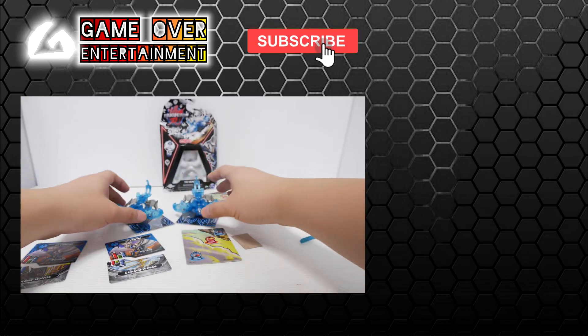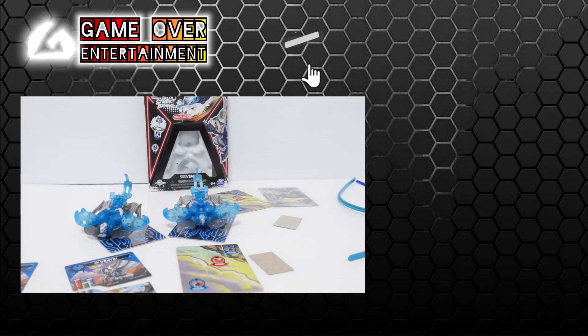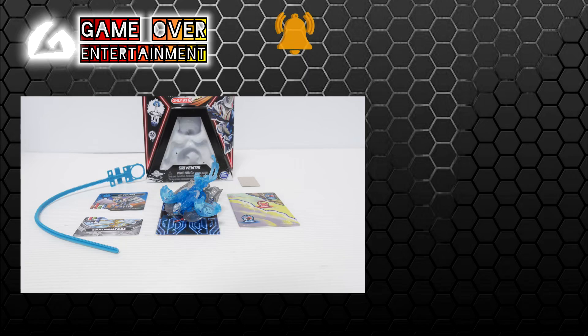So this has been my unboxing of the Street Brawl Venturi. Thanks for watching — if you enjoy this content, please click the like button and subscribe. See you in the next video. Thanks, bye!